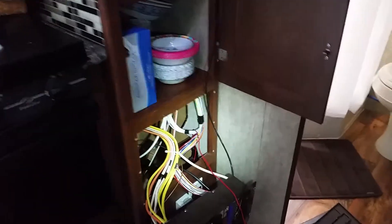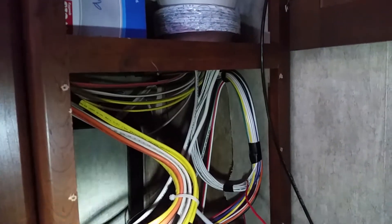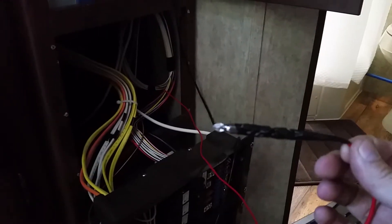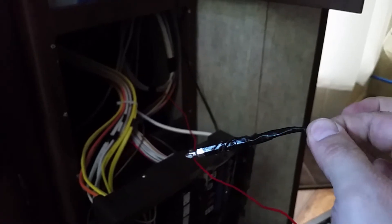The black wire controls will come over here where I mount the control for the lights, and then we'll have our switch. One little tip for fishing down that wall: I was having trouble because the wire wasn't heavy enough, so I took a screwdriver tip, gave it a little bit of weight, electrical-taped it to the end of the wire, and then I could just jiggle it all the way down until it came out the bottom.